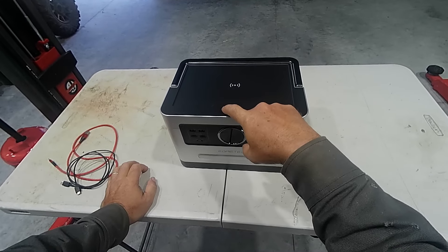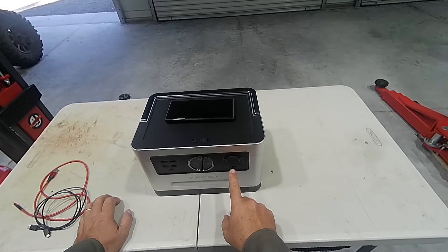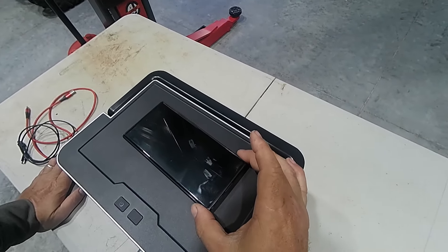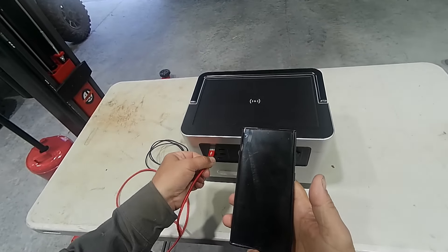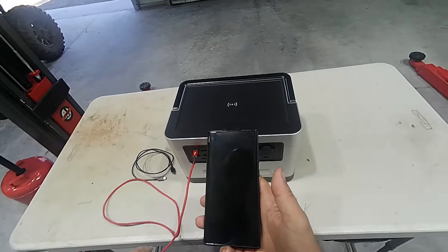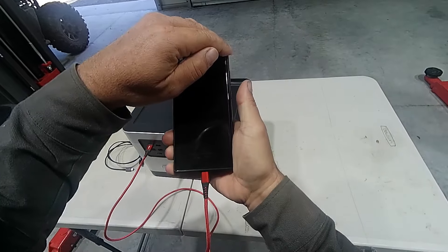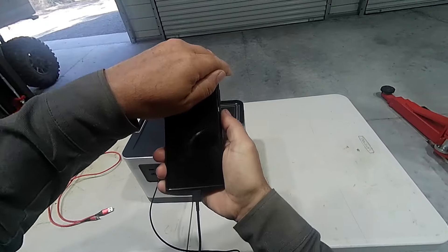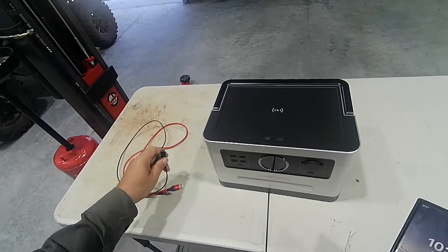We're fully charged. The wireless charging goes off that cigarette lighter socket and it is charging at fast charge. We'll test the USB-A ports — nice and tight, fast charging. And the USB-C: super fast charge, that's good.